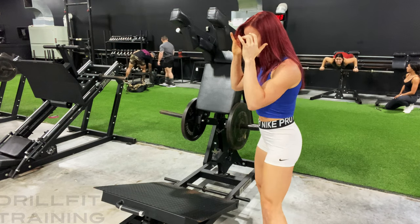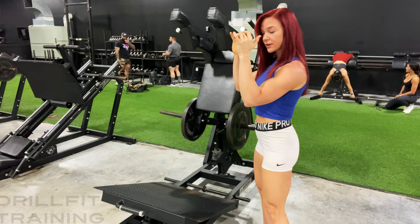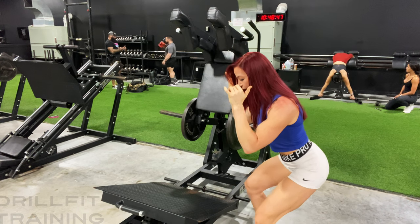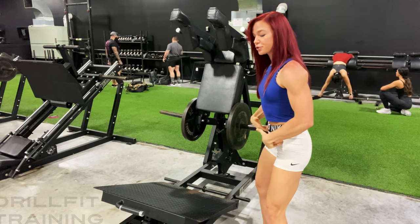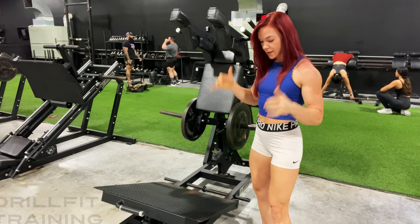Now when you squat, we're going to think about elbows driving to the knees. So squatting down, elbows are coming to your knees and then come back up. Your hips are sitting back a little bit as you come down.